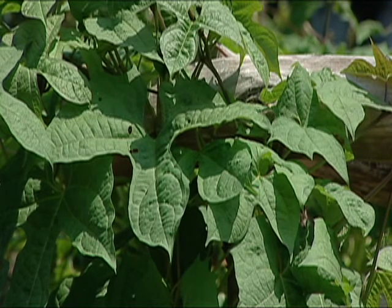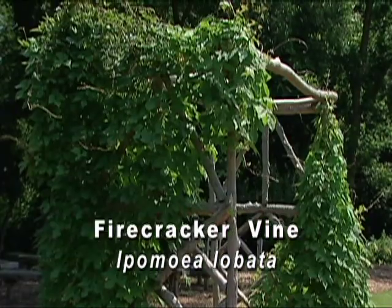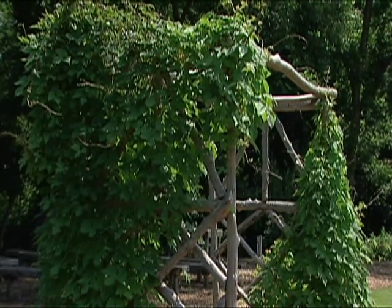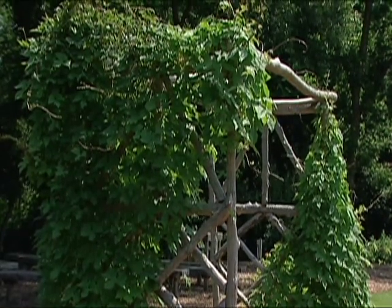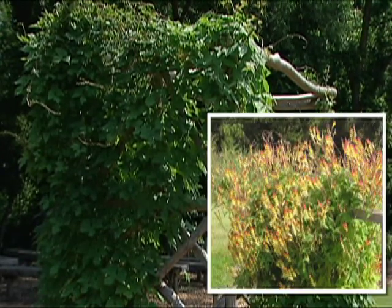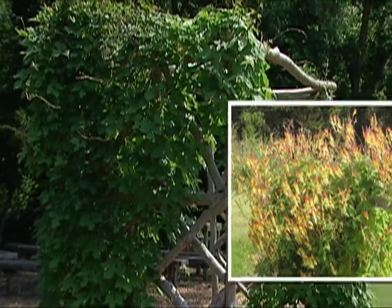Another plant with firecracker in its name is the firecracker vine, Ipomea lobata. It is related to our sweet potato vine, and it's a tender perennial that we grow as an annual here in Oklahoma. It makes a nice covering on a trellis and has very attractive firecracker-like flowers that change color from reds to orange and yellow.